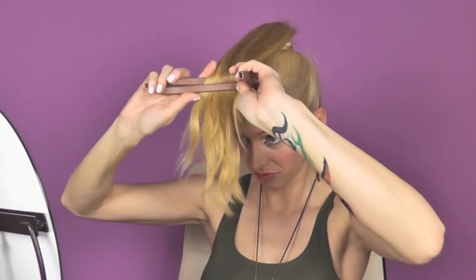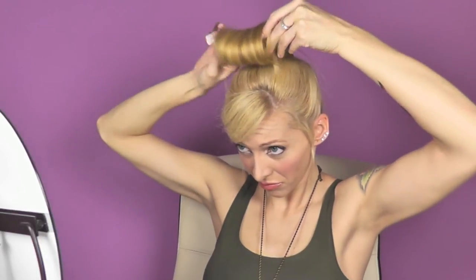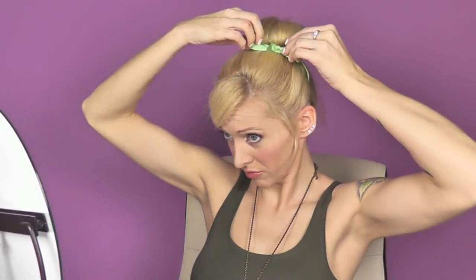I use this thingamabob — I have no idea what it's called — to create my Tinkerbell bun. I shape it with my fingers so it looks kind of even, then I secure it again in several places with bobby pins. I will add a light green ribbon which I tie in as a bow in the front and put it a little bit on the side.